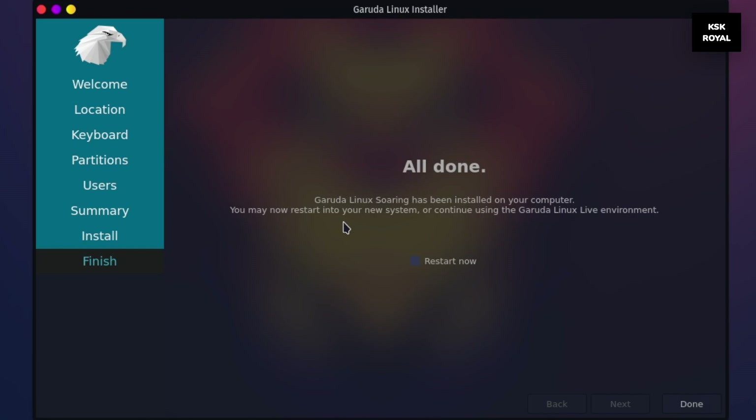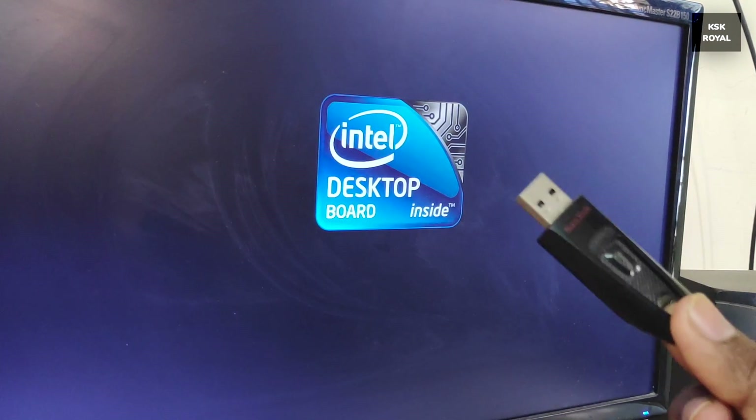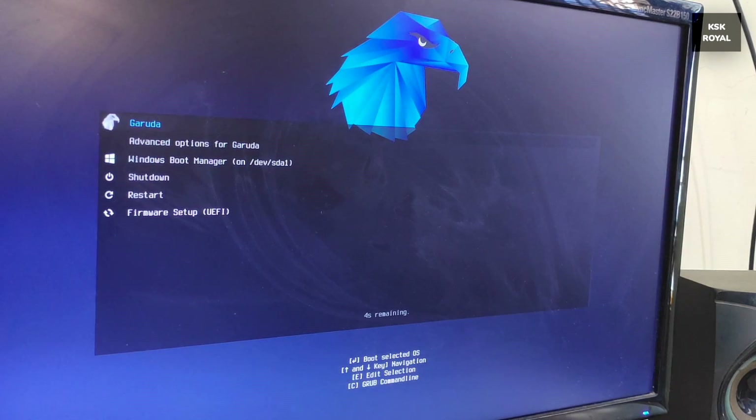Once the installation is done, restart your computer by removing the bootable media. Your system should now boot into the GRUB bootloader. From here you can either boot into Garuda Linux or Windows 10. For now, let's boot into Garuda Linux.